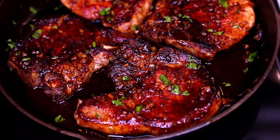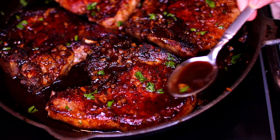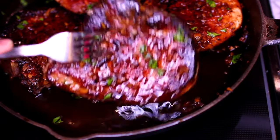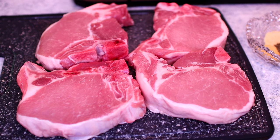Hello guys, welcome back to Cooking with Claudia! Today I'm showing you how to make this delicious honey garlic pork chops. This is an easy peasy 15-minute recipe, no fuss at all. Let's get started!